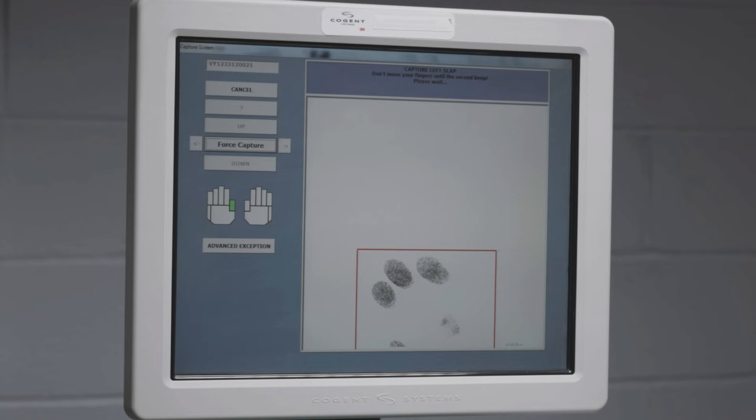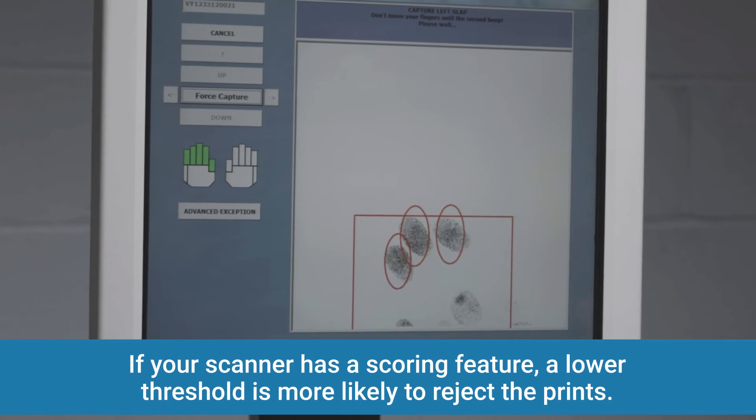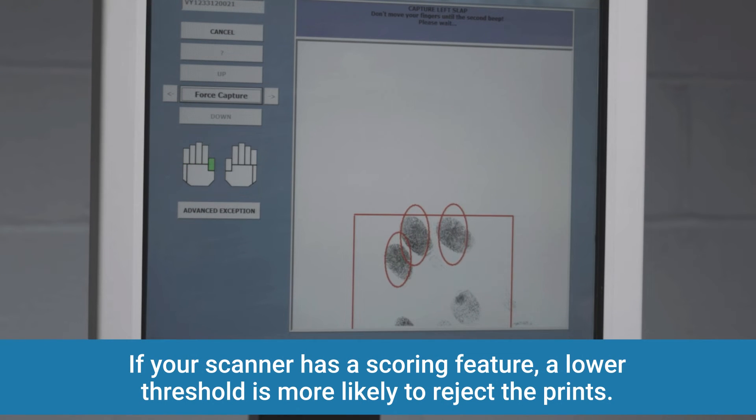Most scanners will compare the slap to the rolling print method, and some scanners will even score this method. If your scanner scores this method, remember that the lower the threshold, the higher the likelihood the prints will be rejected from the system.